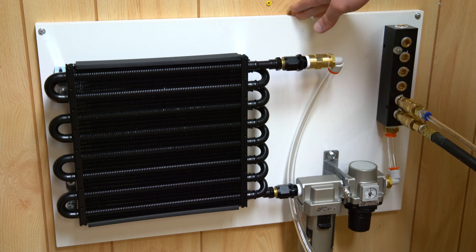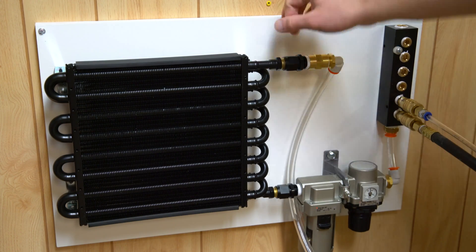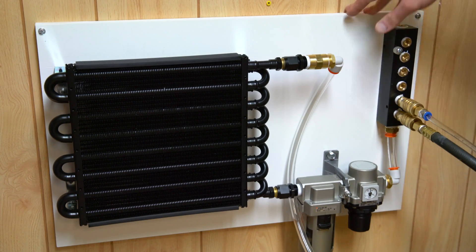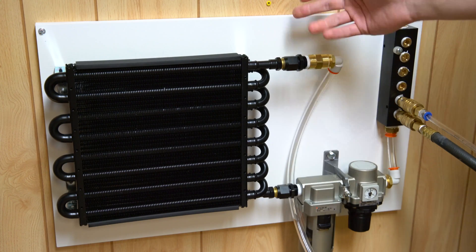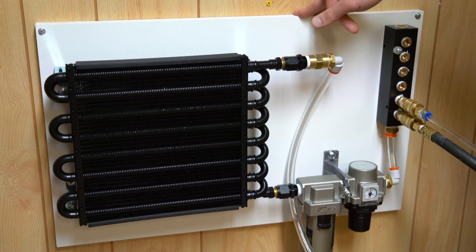I did see some brackets being advertised for this model, but I figured I could put together something much cheaper. It's just being held on with dollar store corner brackets and zip ties, and it's on there pretty good. The adapter fittings here are 8AN to half-inch MPT — they were fairly cheap and they're double-swivel fittings, so that was very nice to work with.